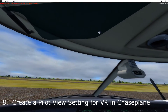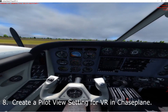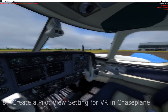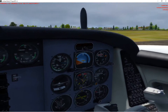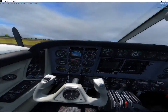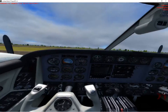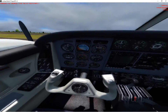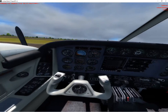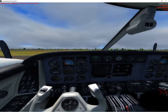One more thing: if you're using Chaseplane to manage your camera settings within the virtual cockpit, go ahead and create separate virtual cameras in Chaseplane for VR, because the default settings won't work. The 3D on the screen versus 3D in virtual reality is totally different, so what looks good on your screen will need adjustments in VR so that you're sitting properly in the pilot chair. Set up separate views within Chaseplane for virtual reality.